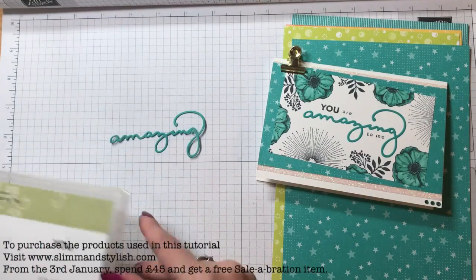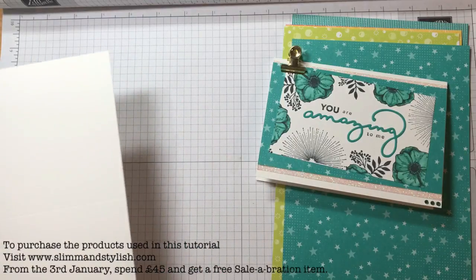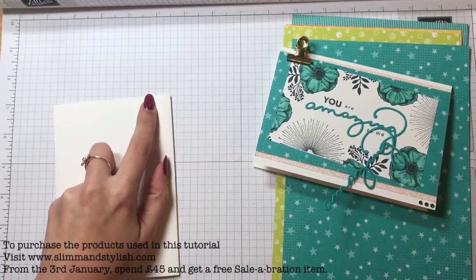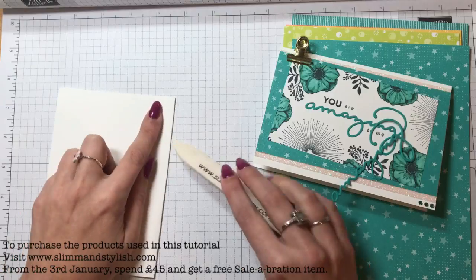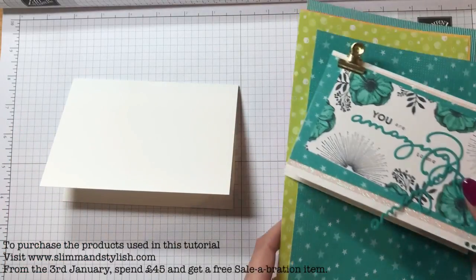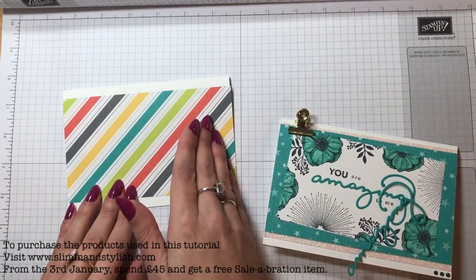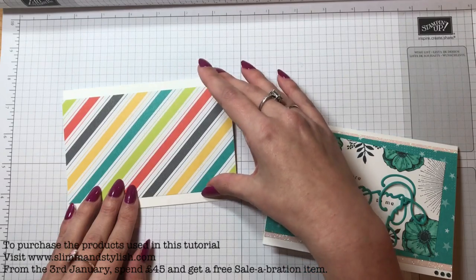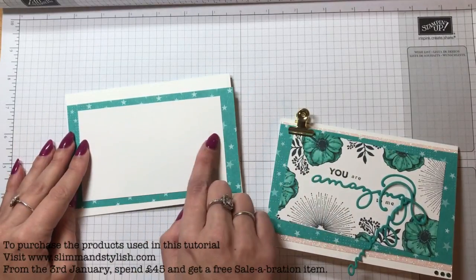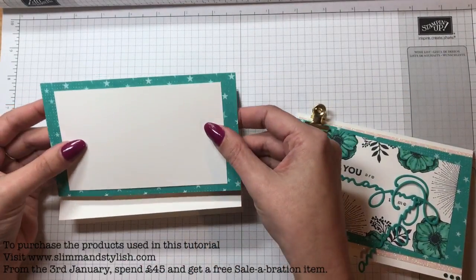I've already put the Amazing die through the Big Shot so I could put it on this card. Let me explain the measurements. I have got a piece of the very thick Whisper White, cut it to A5 and I'm just going to fold it over — I've already pre-scored this. Then you want your piece of DSP cut down so it's A5 in length but just three and a half inches wide. You want a piece of Whisper White that is three inches and I've cut this one down to five inches, so it just sits in the middle.